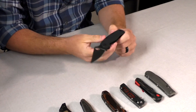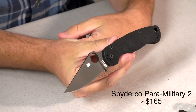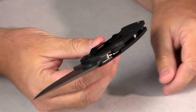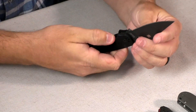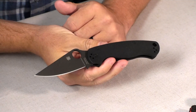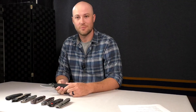Up first we have the Spyderco Paramilitary 2. This particular version has a black coated blade with black G10 scales and a compression lock, with a reversible clip — tip up or tip down. It is left-hander friendly; you have a full cutout so you can operate it completely left-handed. It comes with a CPM S30V blade — a high-end steel. Pricing is in the mid-ones, around $165. Check the website for current pricing.